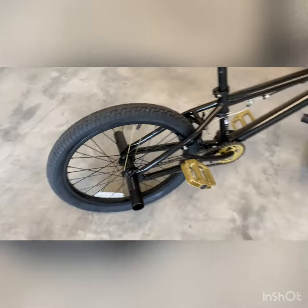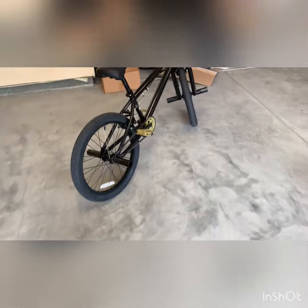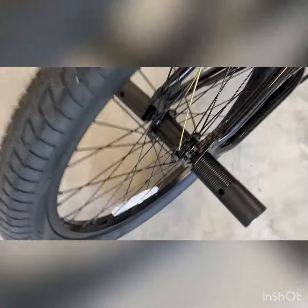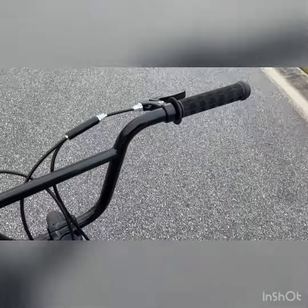One thing I love is the hub. I'm going to prop the camera up and take it on a little test ride so you can see the bike in action and hear this hub. If you don't know what the hub is, it's the wheel bearing and also the cassette bearing.